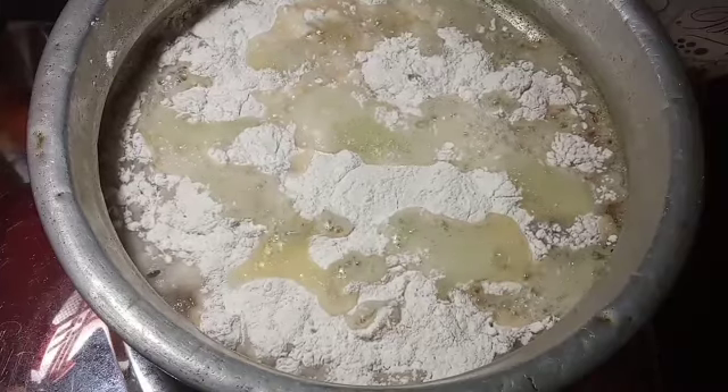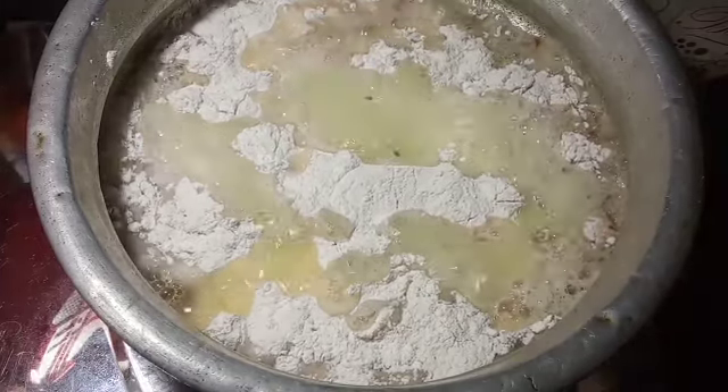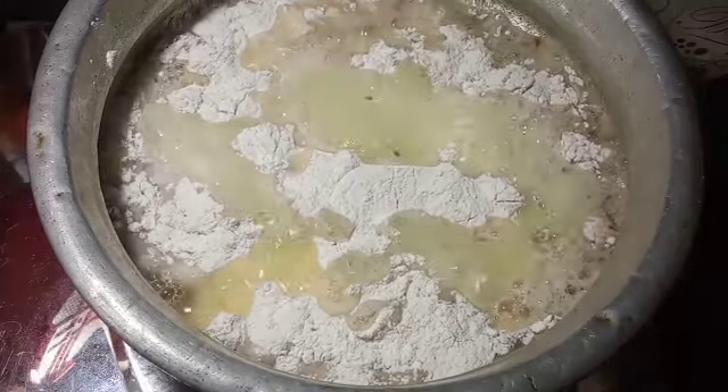I will put the oil in the pan on the top. Now I will put the oil in the pan.